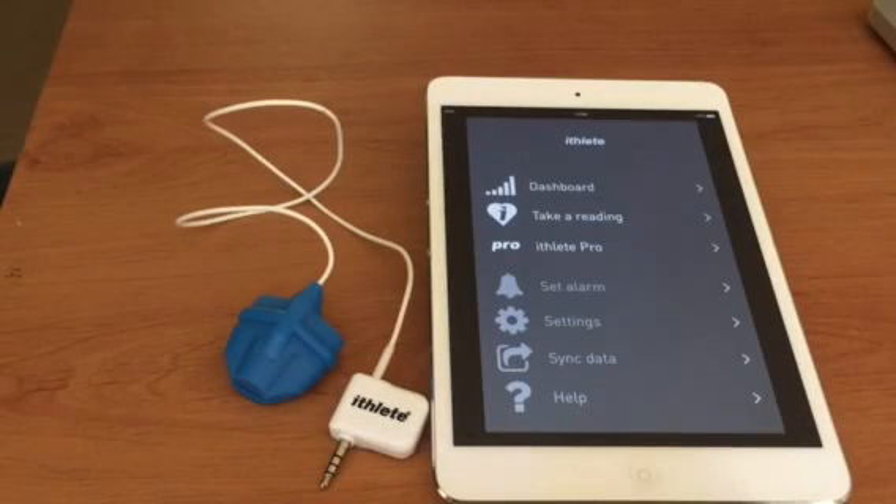Hi, I'm Simon from iThleet and I'm going to be showing you how to make the most of your iThleet finger sensor. Before we start, if you've got cold hands you might want to rub them together, or if you've got poor circulation, because we want good circulation in the fingers where you're going to be doing the measurement.